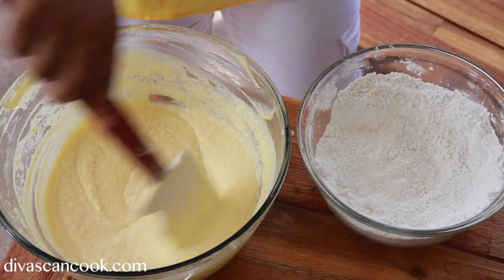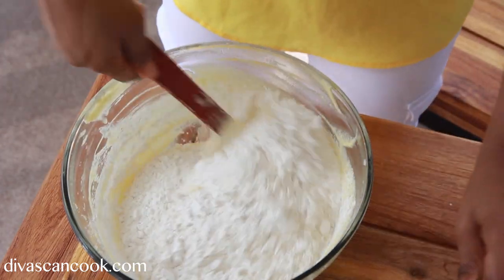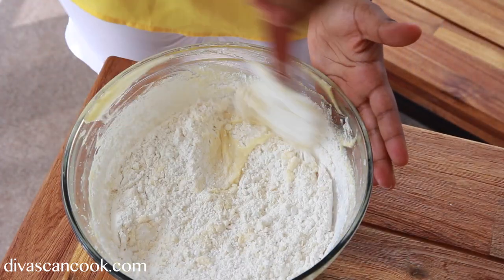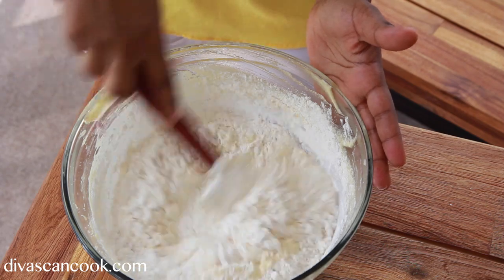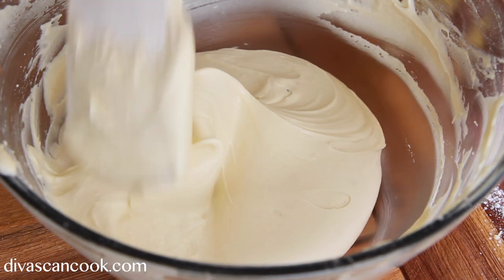Now we're just going to add our dry ingredients into the wet ingredients. You really should do this a little at a time, but I'm so impatient, I just dumped it all in there. Go ahead and mix that up. Get it all combined until everything is well incorporated and the batter is fluffy.